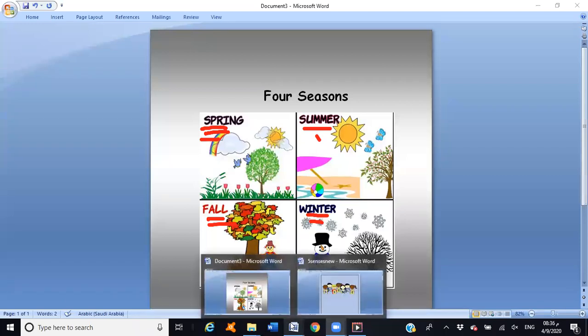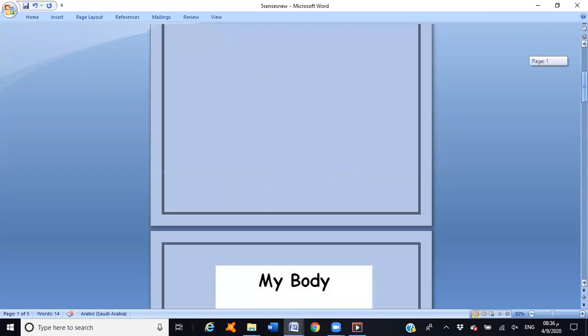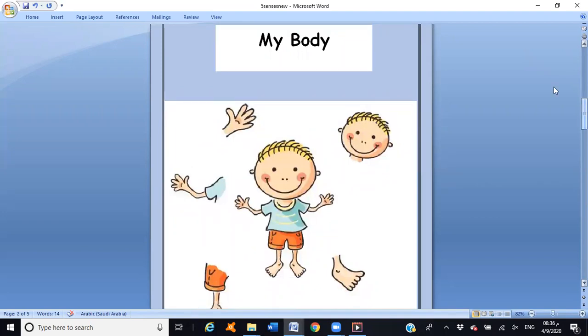Okay great, now let's go back to our lesson — our body. Look at this picture, what do you see? You have to say 'I see...' and choose something. Now we are going to learn all these body parts names — this little boy's body.